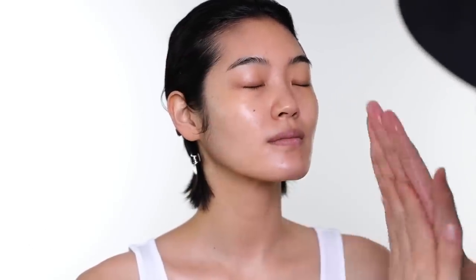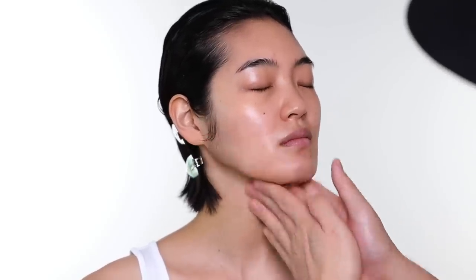For the skin, I want to keep it very luminous. I think a few glow drops from Barbara Sturm is great. It's not glittery — it's more like a sheer luminizer, and to me it's almost like a serum as well. So you can use that before you moisturize, get the skin primed up and hydrated for the makeup.